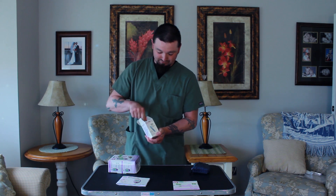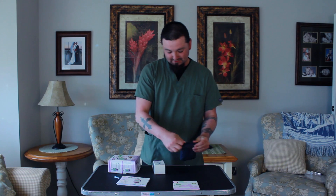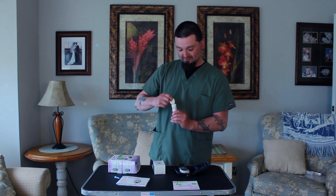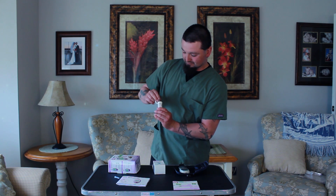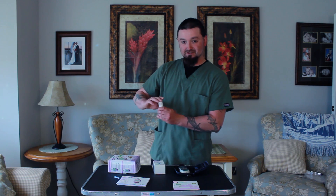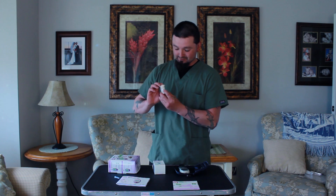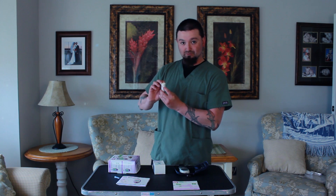You also have sterile lancets. This is what we're going to use to actually slightly poke our pet at home to get our sample. Inside your kit there are strips that we use to test — about 50 inside each container. Each container is a little different; there are numbers on here specific towards dog or cat.